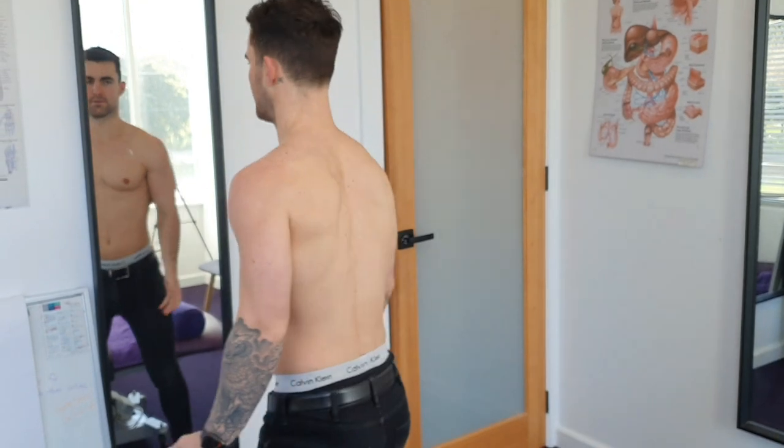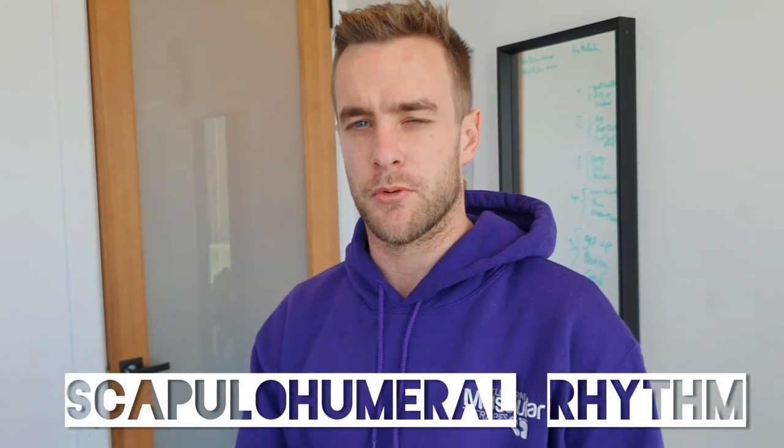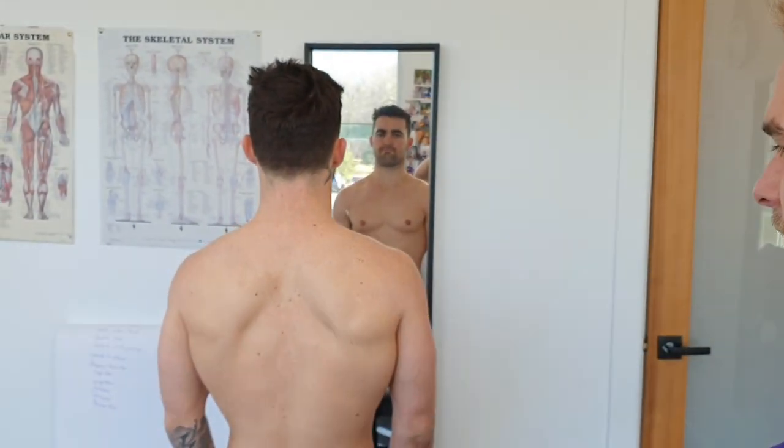Hey guys, it's Hayden from MMT. Today we're going to show you a presentation on scapulohumeral rhythm — pretty much just the winging or the rotation of the scapula. I've got Darcy here and I'm just going to get him to do some simple abduction on each side.